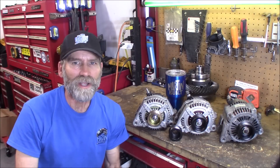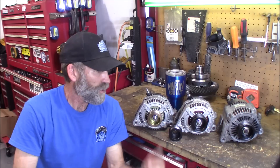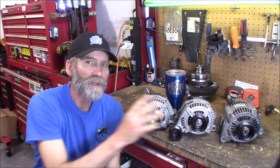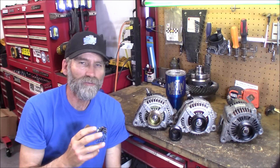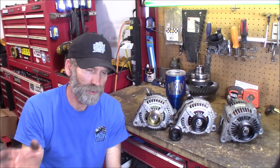Hi, Martin here. Today I want to conduct a little experiment. I got three alternators here: a 250, a 160, and a 136 amp alternator, all meant for the 4.7 liter and 3.7 liter Chrysler Jeep Dodge engines.